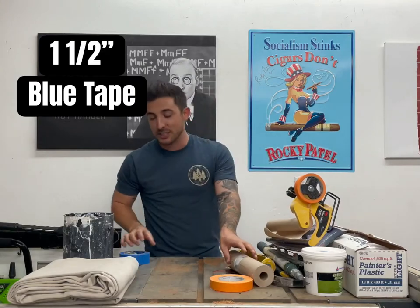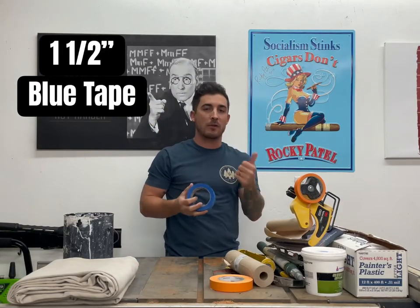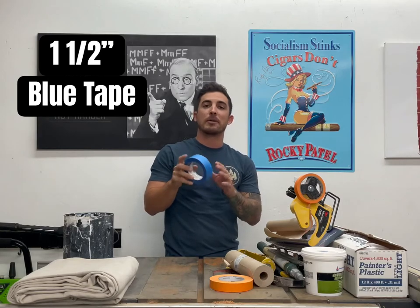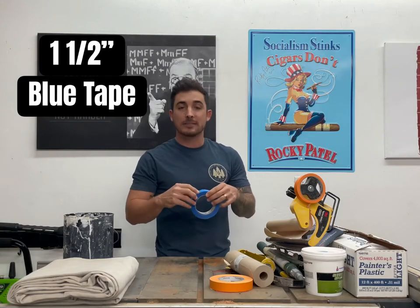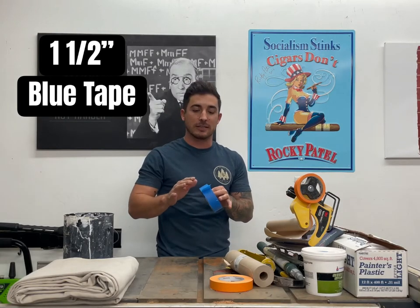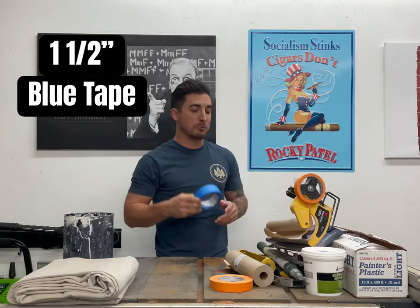We're also going to want inch and a half painter's tape. You want to get the blue tape — frog tape. The blue tape works the best; it comes in all kinds of different brands, and frog tape is great. This is what we're going to use to tape off our baseboards. It leaves a nice clean line. Inch and a half blue painter's tape.